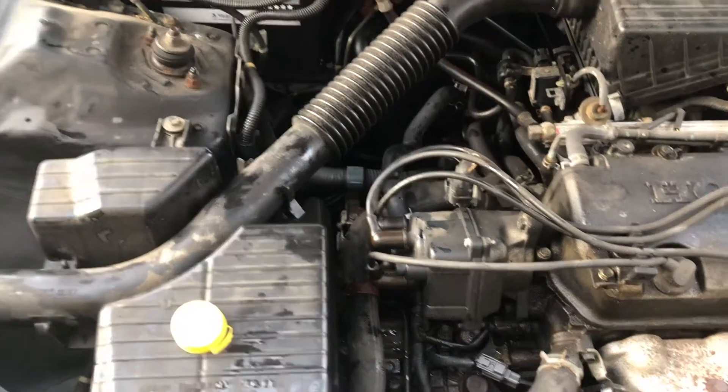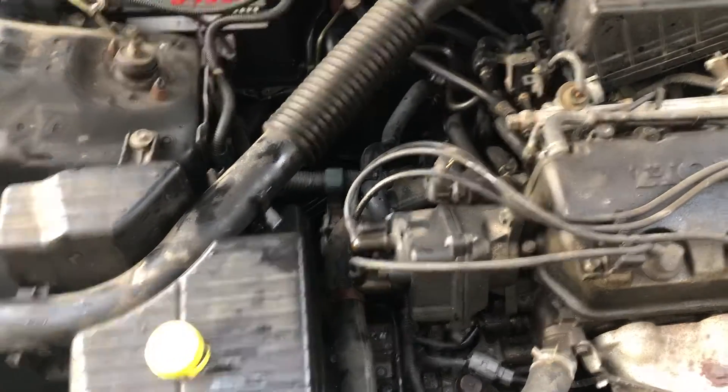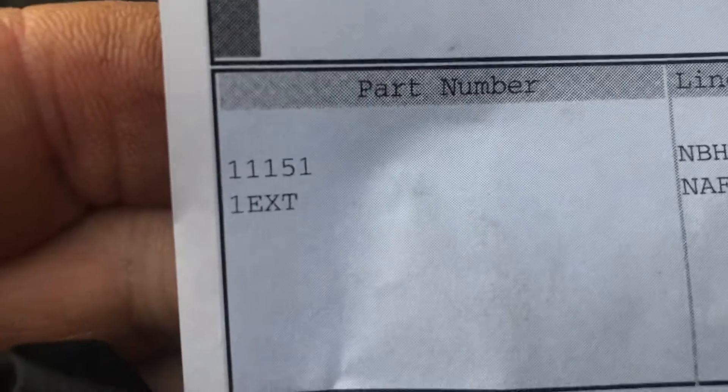We got a 98 Honda Civic. Customer says they need a head gasket — got here and it's wet everywhere over here. So the part number was 11151 from Napa.